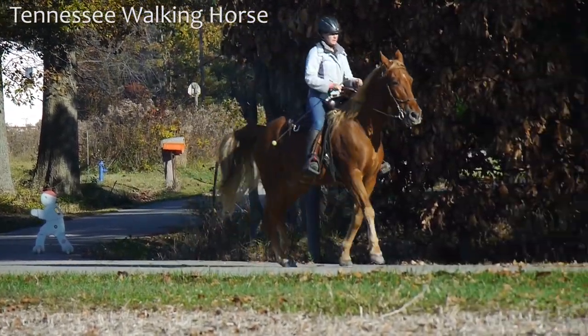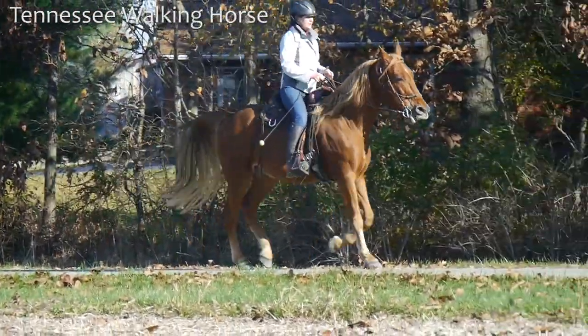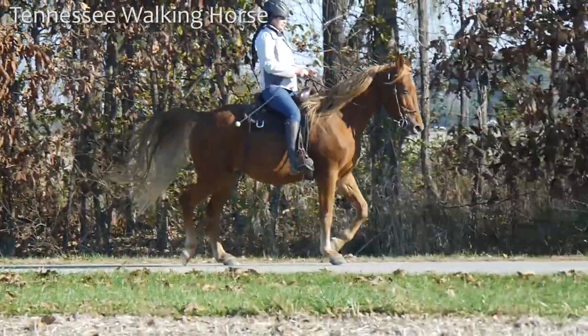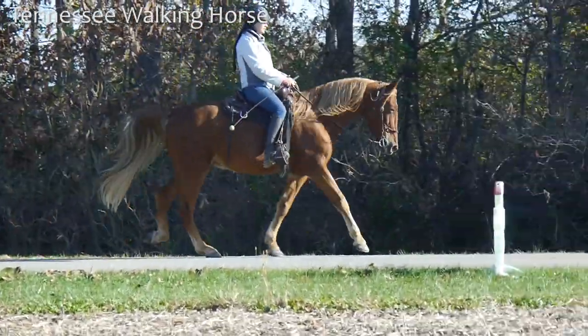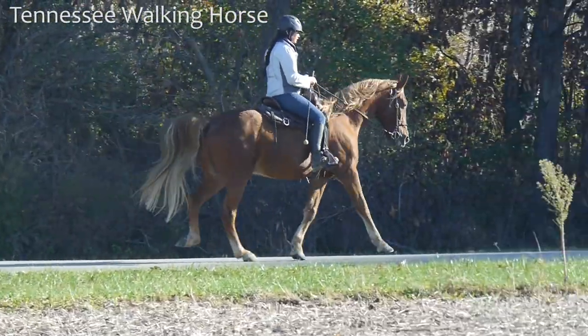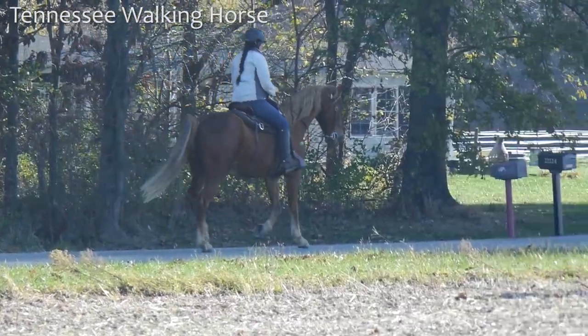Here this horse just went from pacey to trotty to pacey again, very quickly. Right there he's getting kind of a nice gait. Notice how nicely he drops his head. And there he trots for a couple steps, and there he starts gaiting. His gait is very, very nice. You'll notice that when he starts gaiting, I will give him a loose rein, and you'll see that more as he gets a little bit better throughout this.